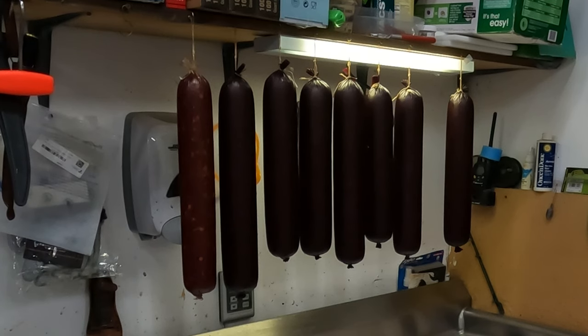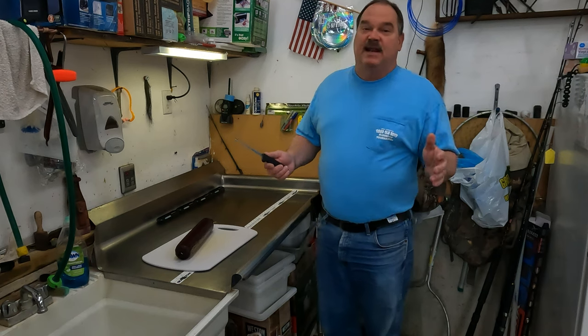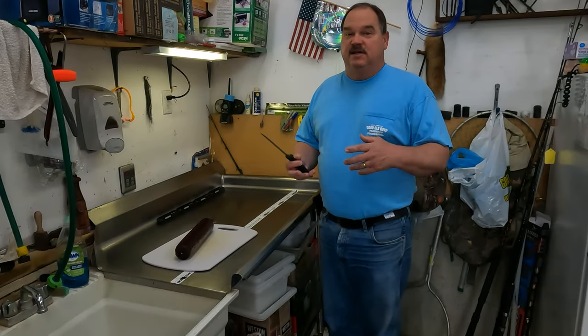There's the finished product. They came out absolutely fantastic. As usual in a chamber cooker, they all came off at slightly different times, but probably all of them were ready within about 15 to 30 minutes of each other. These sausages have been chilling in the refrigerator for about a week, letting all those flavors and smoke flavor meld together.